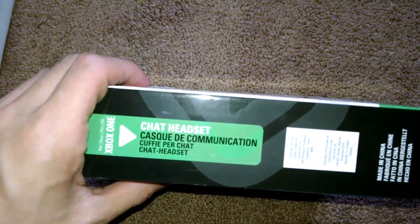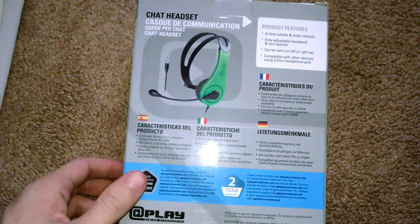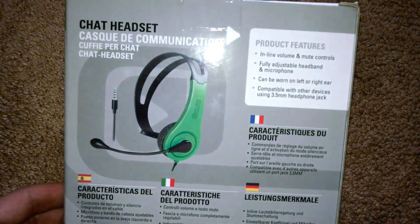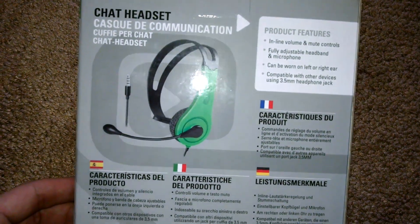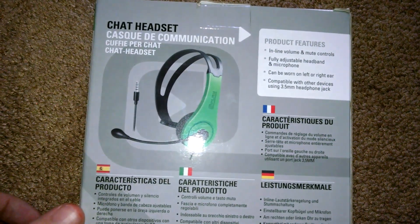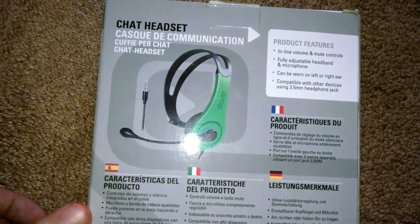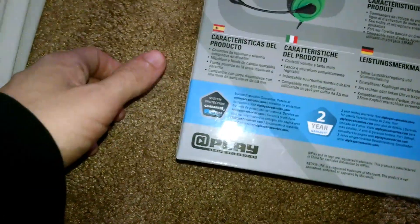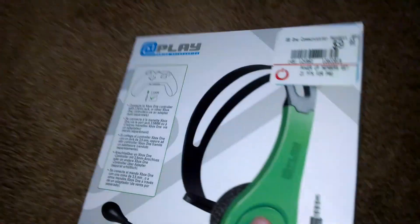We're going to do a quick unboxing on it. It's a chat headset, basically. It has inline volume and mute controls, fully adjustable headband, and the microphone can be worn on left or right ear. Compatible with other devices using a 3.5mm headphone jack. A-Play Gaming Accessories.